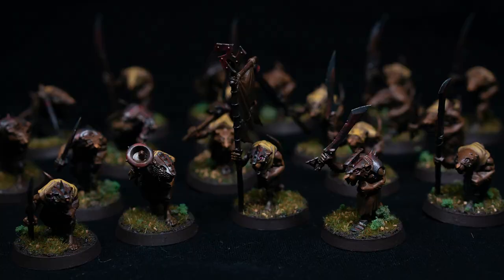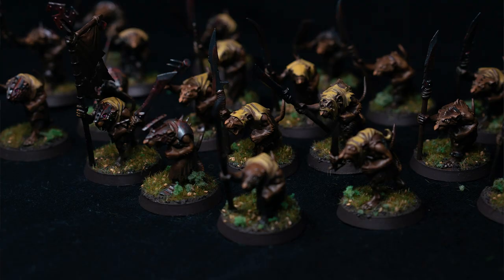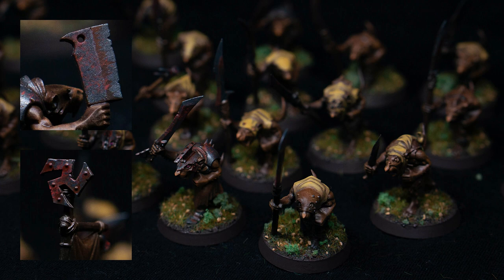Overall, I'm really pleased with how the clanrats have turned out, especially considering the time spent. With just an hour or two a night, you could easily have the whole unit done in a week. I think the results are good, and I still feel that sense of accomplishment of finishing up a unit, even though some shortcuts were taken. I really like this approach to painting, where I can focus more time on heroes and important models while relying on speed painting to chunk through these larger units.